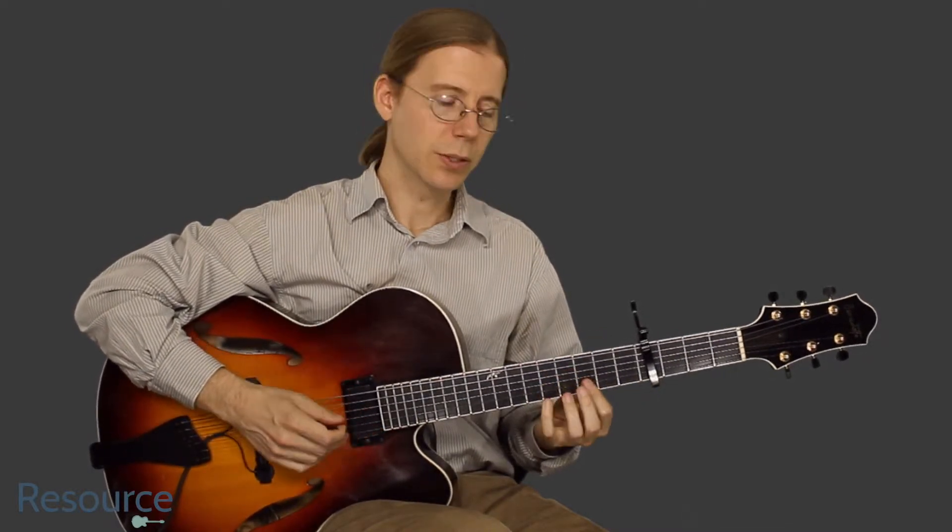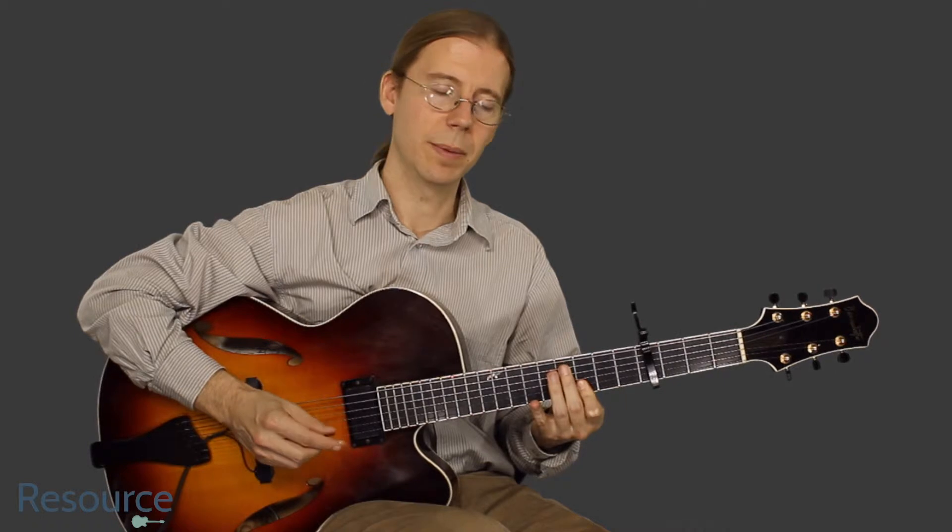What we want to do here is hold down two strings on the third fret with the capo on the fourth fret. Strum, slide, then come back and strum them again.